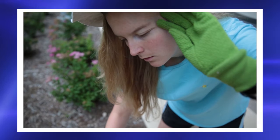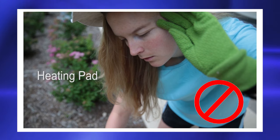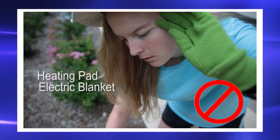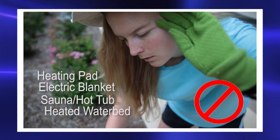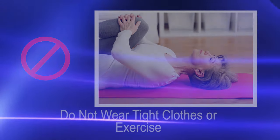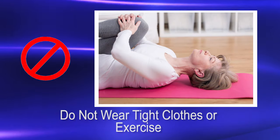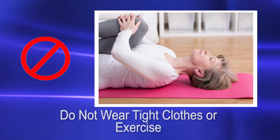When you are wearing a fentanyl patch, do not let it get too close to things that will make it hot, such as a heating pad, electric blanket, sauna, hot tub, heated water bed, too much sun or hot weather. Do not wear tight clothes over the patch. Do not get a lot of exercise as this can heat up your body.